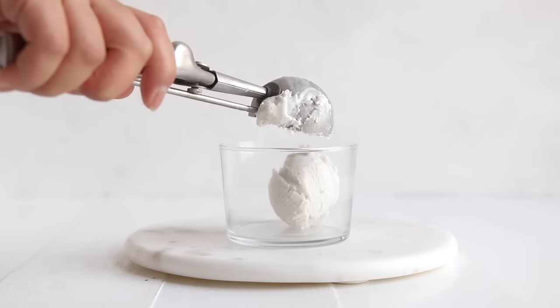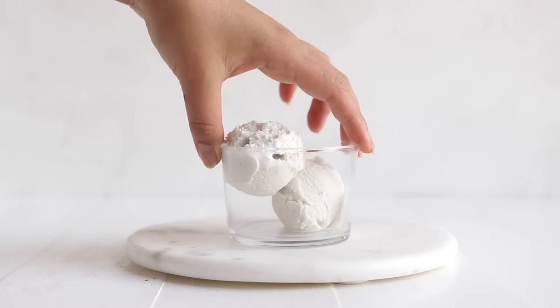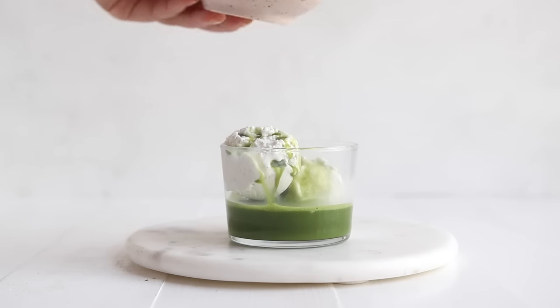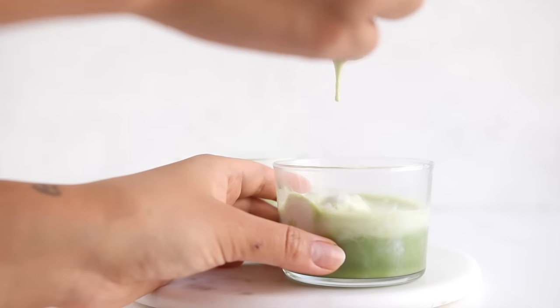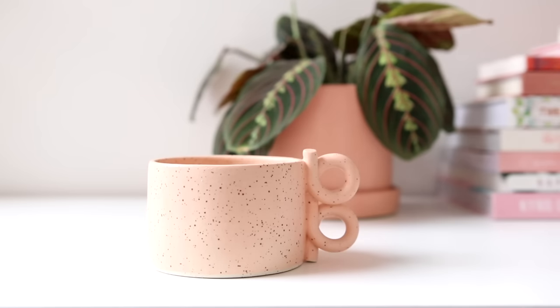The next day I made a matcha affogato, or machagato — I definitely stole this concept from coffee drinkers. Really all you're going to do is add a couple scoops of ice cream of choice; I used a vegan vanilla coconut-based ice cream, and pour your hot frothed matcha right over top of it. You can enjoy this as a kind of semi-frozen treat, or you can wait until it all melts down and creates a really nice sweet treat.